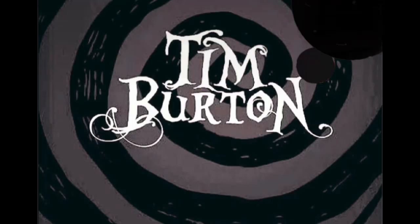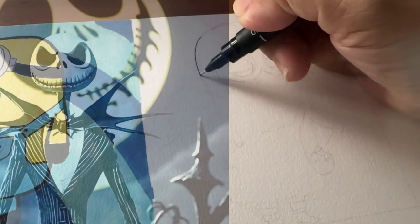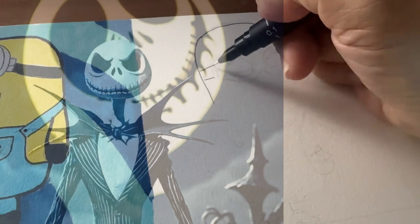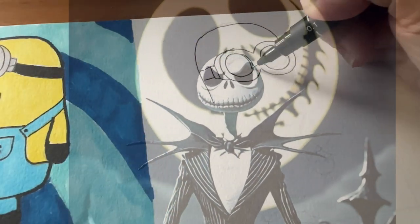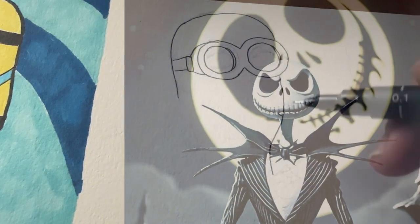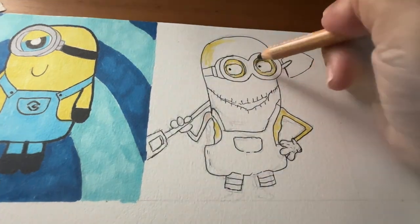The next one is Tim Burton style. As a filmmaker, producer and writer himself, his unique style has rocked the film industry. The characters that he produces are defined by exaggerated features like baggy eyes, gangly limbs, and frizzy hair. And most of the time, he uses a lot of greyish colour.